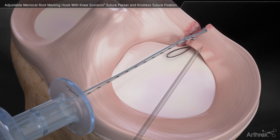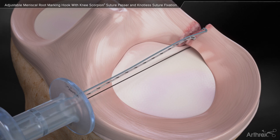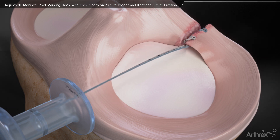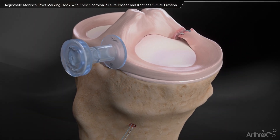Introduce the suture lasso needle through the drill sleeve. Load the two sutures into the loop of the passing wire. Secure with a swivel lock.